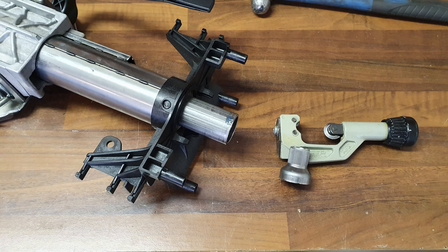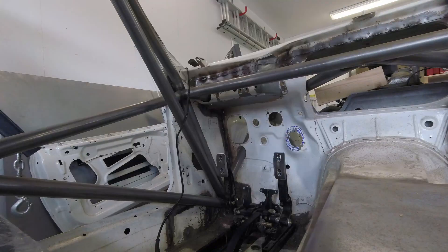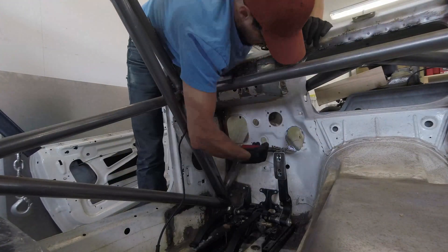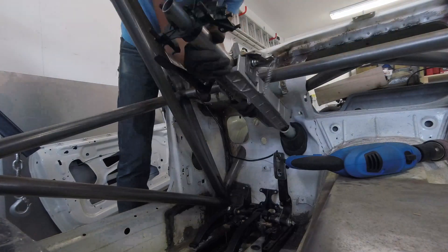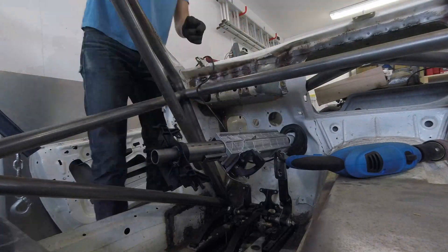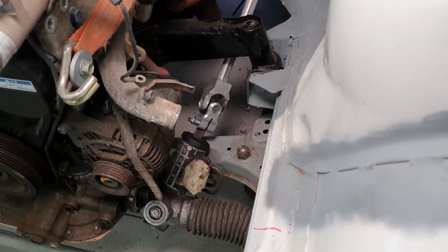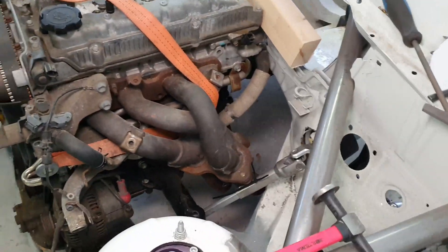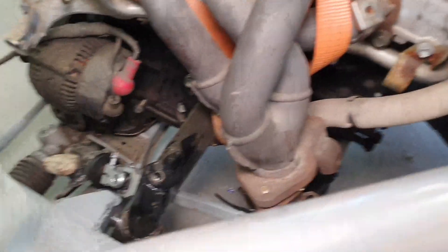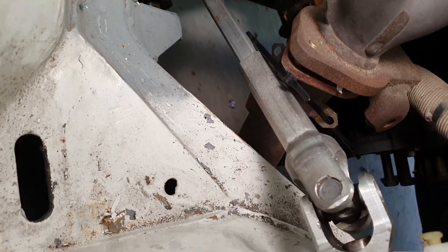The first thing to do was to cut off the spline connection for the steering wheel, since we'll be using a quick release, and then we started mocking it up in the car. After mocking it up, we have clearance for both the engine mount as well as the exhaust system. So we celebrated with burgers.